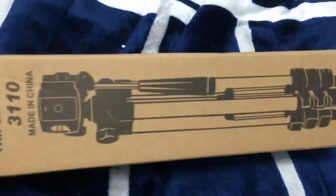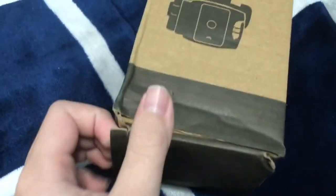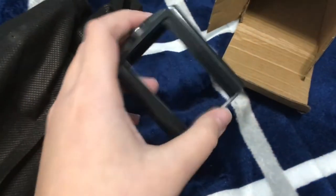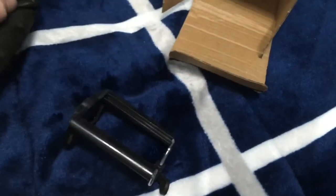Alright, here we go, let's open this. I think this is just the cover of it. Oh, this is where the phone goes, or the camera, or whatever. And here's the tripod stand — yeah, this is pretty much it.